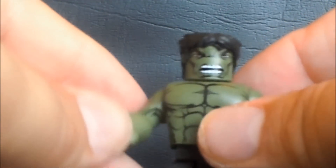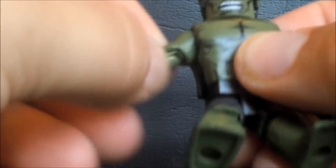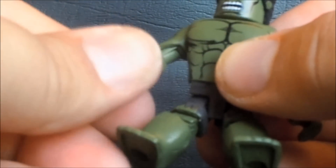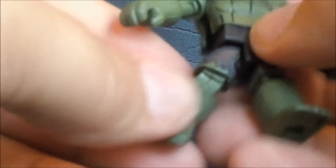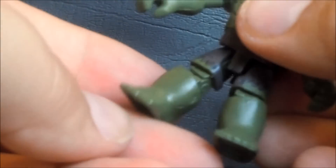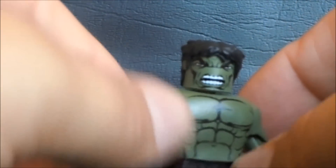I really like this Hulk. For articulation he has a ball-jointed neck, ball-jointed upper arms, hinged elbows, rotation at the wrist, swivel at the waist, ball-jointed legs, and a hinge at the knee. There's no articulation in the lower leg, so it ends at the knee - but still a pretty good little range of motion.